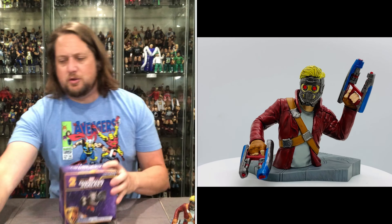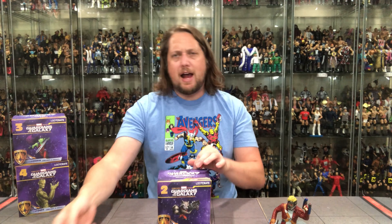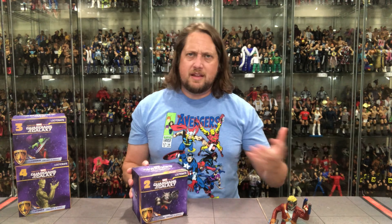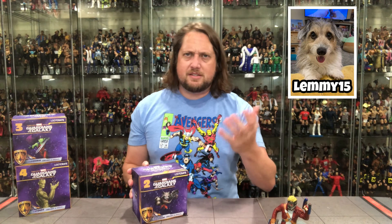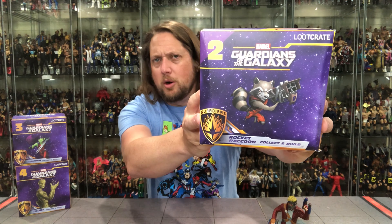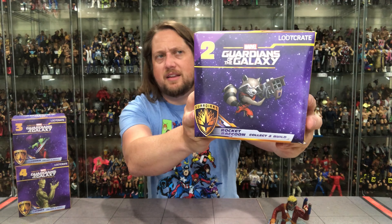Number two — let's get down to it, Rocket Raccoon, and this one will probably be my favorite. You guys know I love little furry creatures. Lemmy — that's the discount code for these if you want to buy them, LEMMY15. Lemmy's a hairy creature. I do love the Ewoks, the Wookiees, you guys know that, my Star Wars love. But then you throw Rocket Raccoon in there — I love a raccoon that talks and shoots guns. What more could you want? He's number two in the collection.